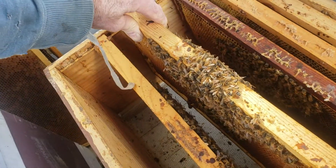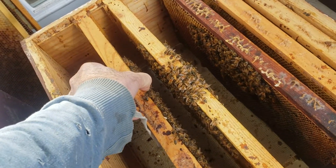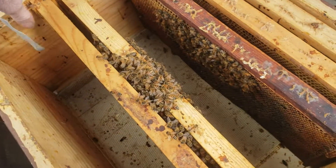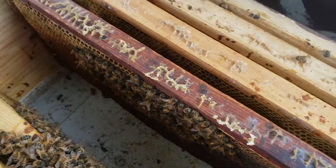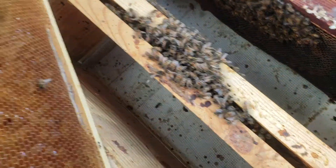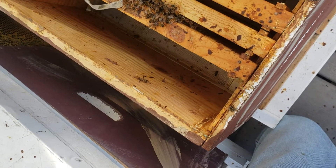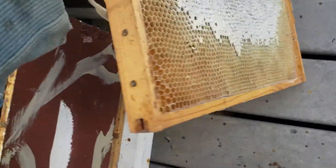Be gentle with them — don't jerk them around or drop them. Slide them together nice and easy. What I'm going to do is select the frame I want next. I'm taking out that frame and selecting a nice open frame, because in another month to six weeks I'm going to be putting in some pollen patty. I'm checking to see how much pollen this colony has — they don't have a lot — so I'm going to put in some pollen patty, and I want them to have an open frame for the queen to lay on.